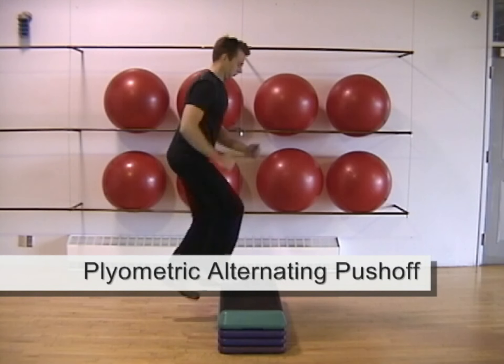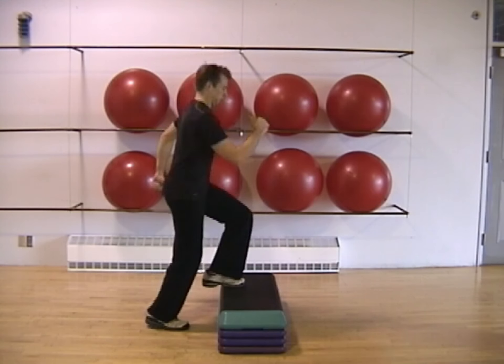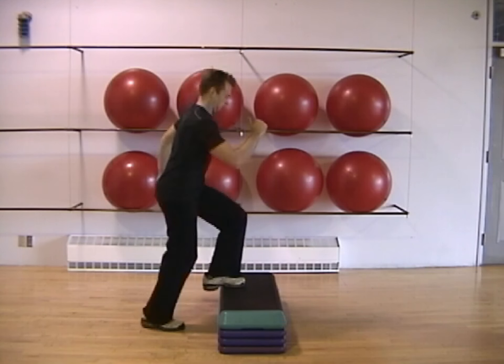The alternating push-up is a plyometric exercise wherein you push up from the step with one foot, switch legs, then push up with the other foot, alternating with each step.